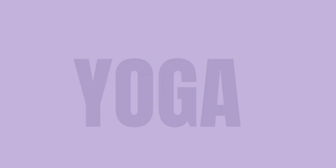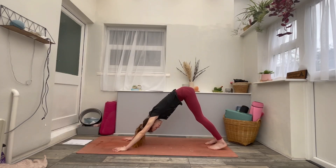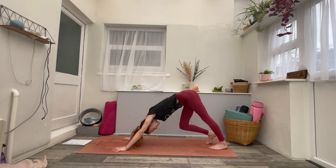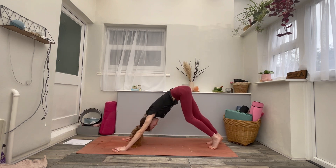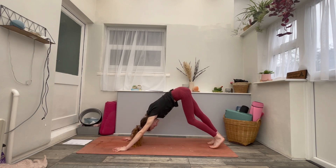We're going to start in downward facing dog, so just come into downward facing dog, grab anything you need, and let's get started. As soon as you arrive in downward facing dog, just begin to move in any way that feels natural. Begin to loosen up through the hamstrings, the legs, maybe give the head a little shake — just loosening up, noticing what you're working with today, any tension, any tightness.